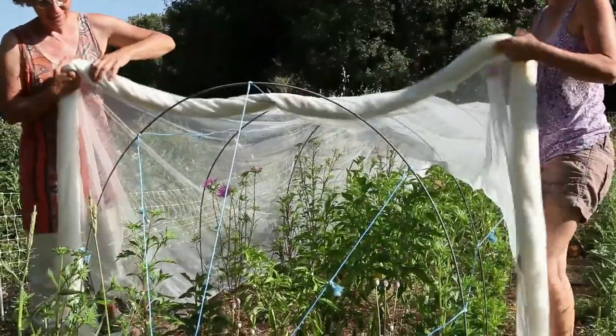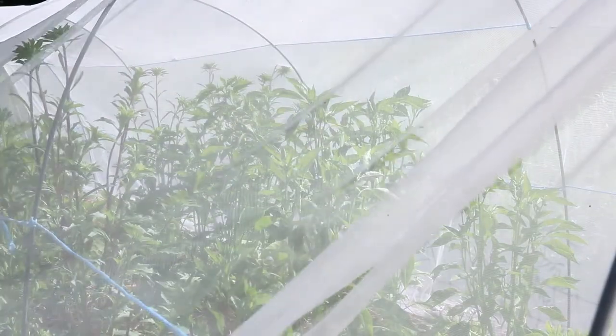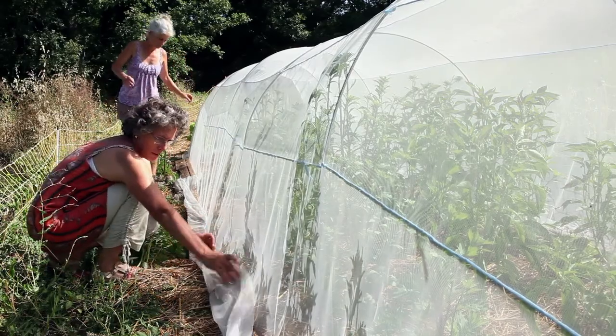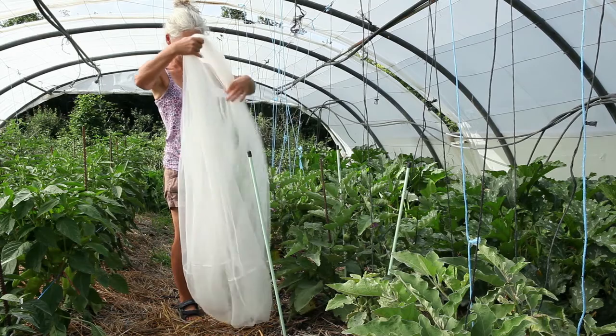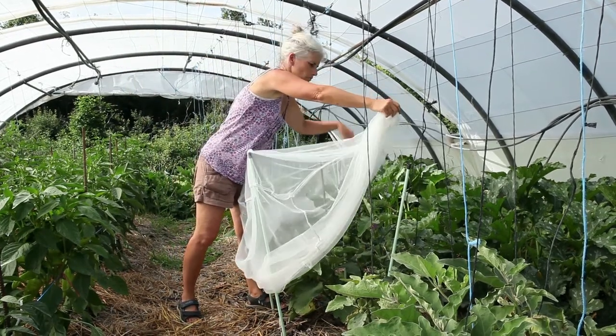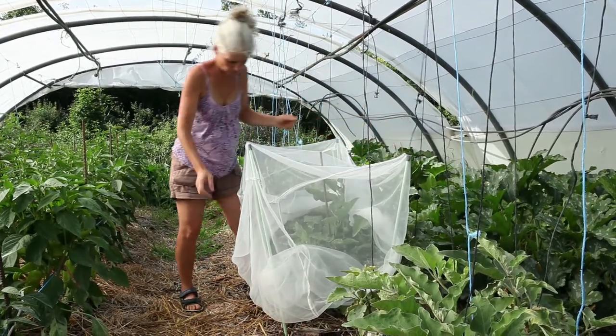Mechanical Isolation. Insect netting is an invaluable aid for producing seeds in total security. Very fine netting should be chosen according to the insects and to your objective, either preventing insects from getting in or keeping them inside.